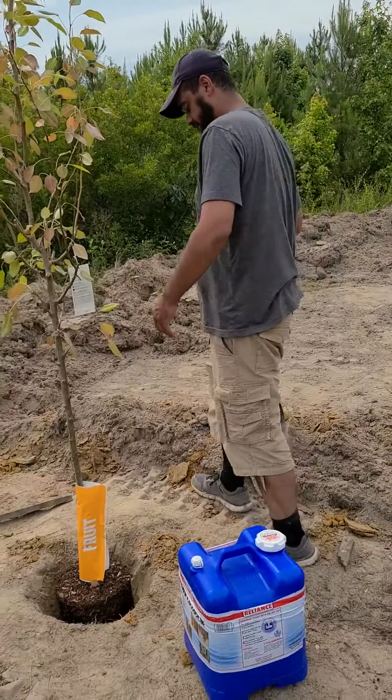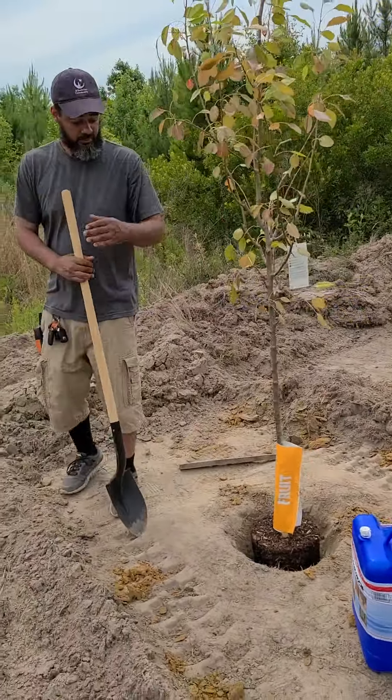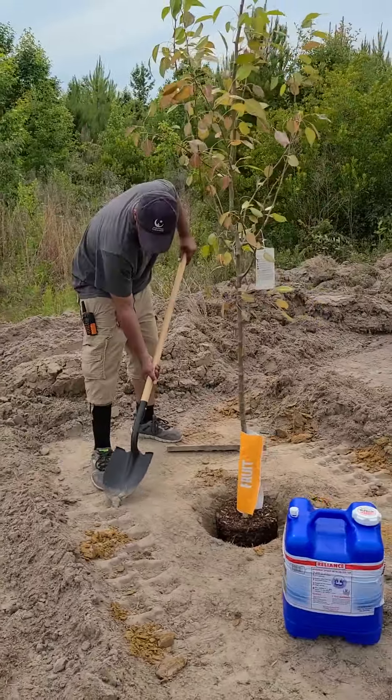Alright, I'm going to cover this up with a little bit of dirt, and then put some water on this bad boy. It's probably thirsty.